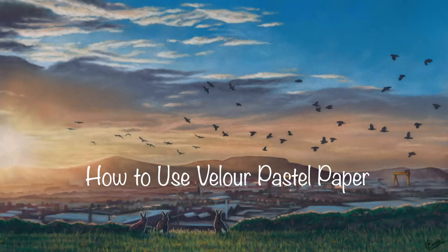Hi everyone. This how-to is all about Hannamool velour pastel paper — it's my favourite pastel paper to use. It's one of the many pastel papers on the market and it's always worth experimenting with as many different ones as you can. I get asked about it all the time, as quite often when you're starting out with pastel you can encounter some problems with it. So I thought I'd make a quick video giving you some of my top tips for working on velour pastel paper. Enjoy the video.